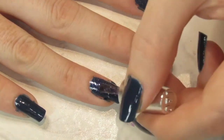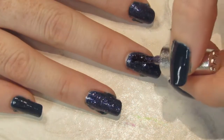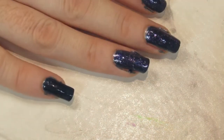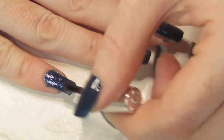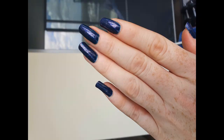I probably could have got away with just the glitter, but I wanted this to last the full week and didn't want to be redoing my nails sooner than needed. So there we have it! I hope you enjoyed this video — let me know in the comments what your lazy go-to nail art design is. Thank you so much for watching, and don't forget to hit like and subscribe!